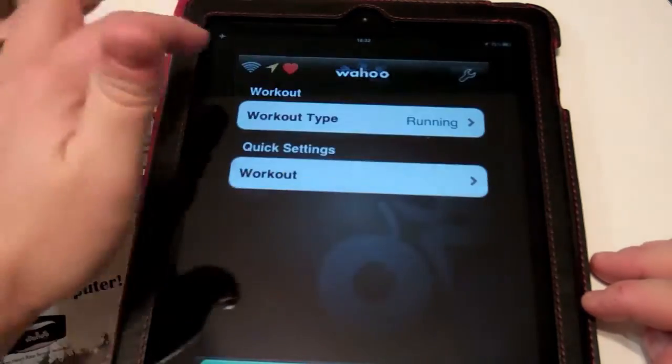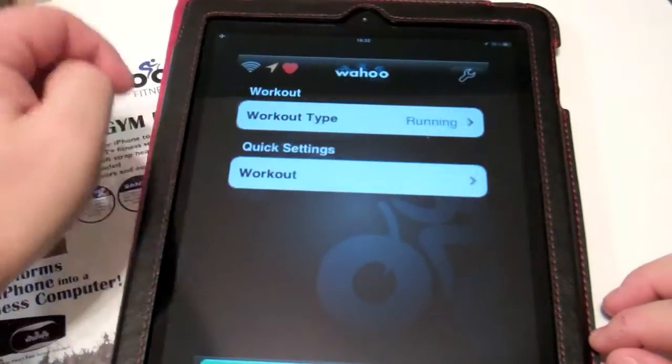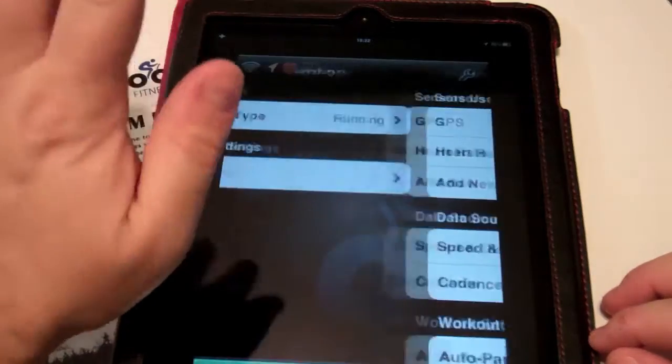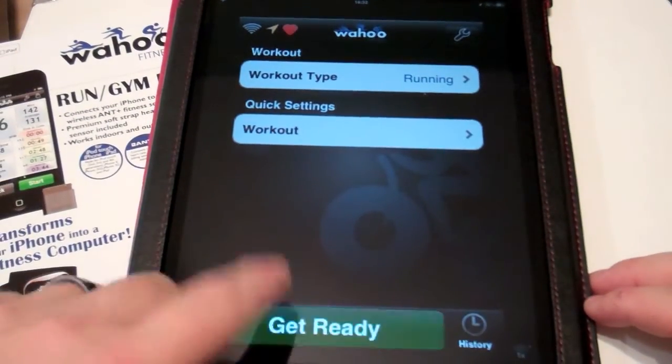With that, the configuration is pretty much done. Now you can choose your workout and verify your settings — usually you do this once and then you're done. Once you're ready to go, you can tap on Get Ready.